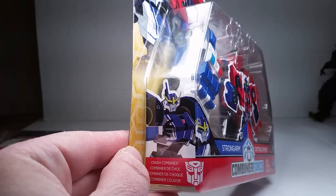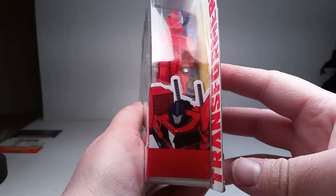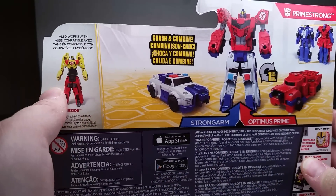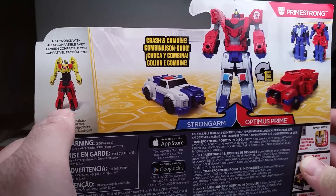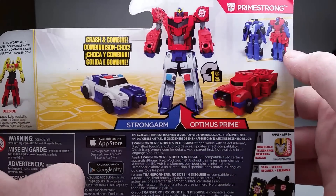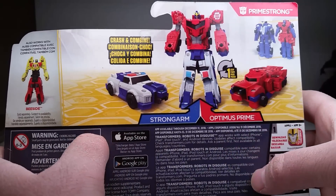With the Crash Combiner. And we've got Optimus on this side. On the back, shows you the B-side, here's another one that was there. And we have the individual modes, their truck modes, and there's Primestrong right there.